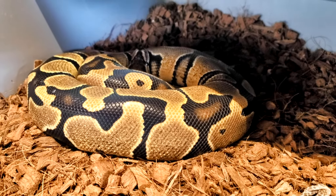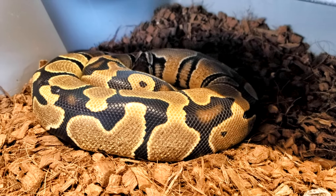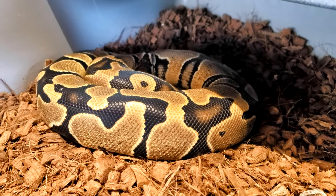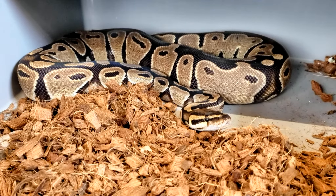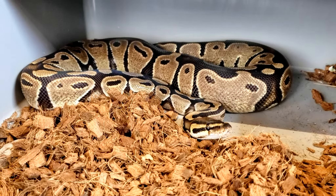This girl is a het dreamsicle, or a het pied lavender albino — she has been paired to the pastel lavender albino het pied. This girl is only possible het pied, and I really just want to prove her out, so I paired her to the pastel lavender albino het pied as well.